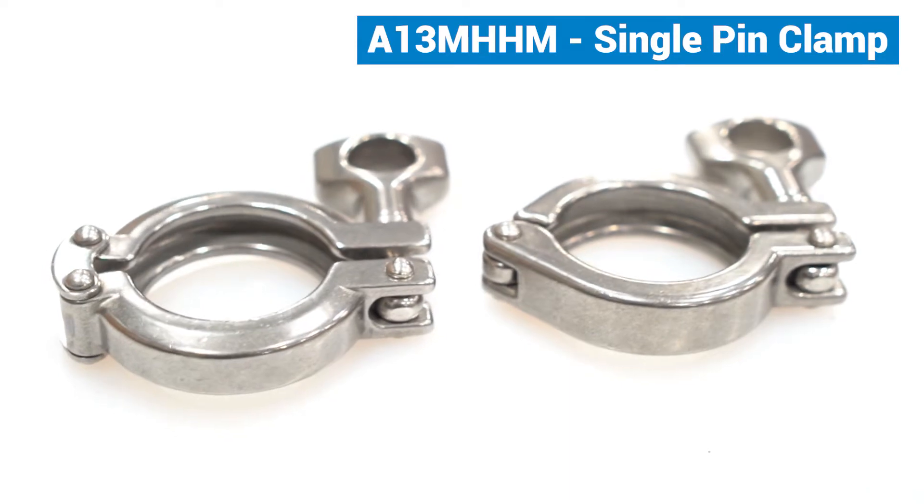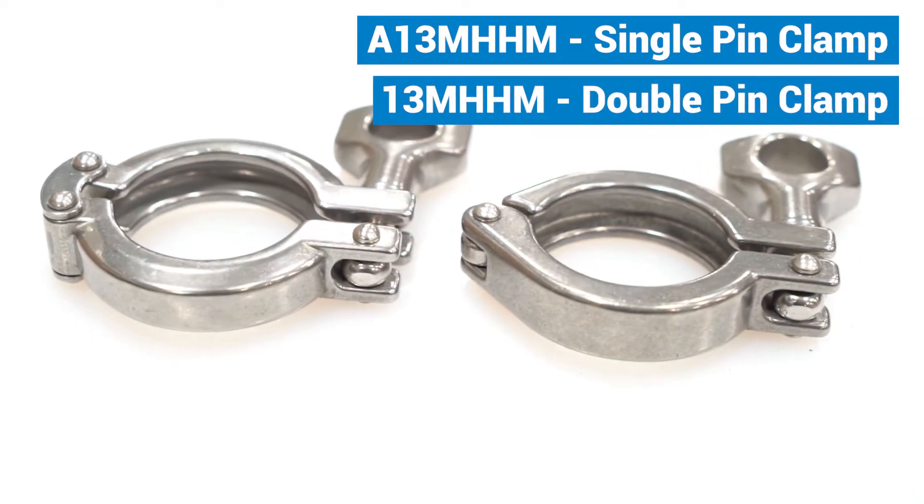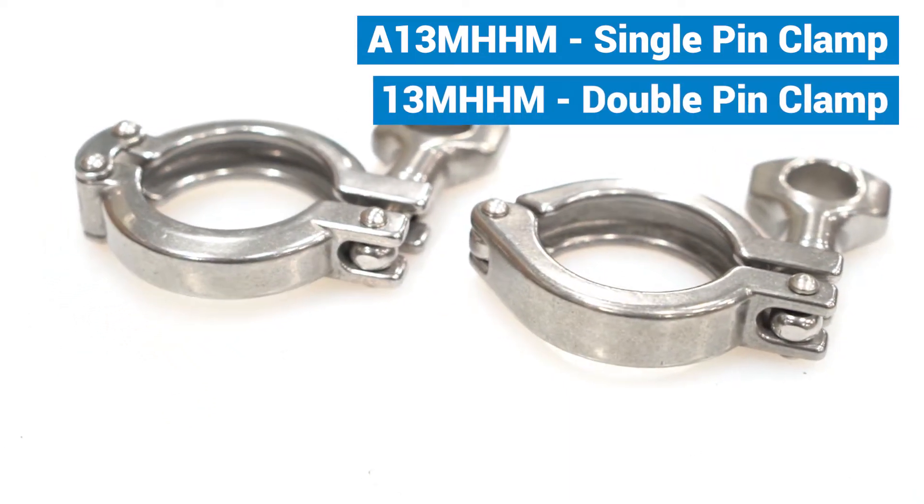Hi, I'm Eric Gore. Today I'm going to talk to you a little bit about tri-clamp clamps. I have some examples with me today — a 13MHHM and 13MHHM. At first glance, these clamps really look very similar, and in many cases they are, but there are just a few differences that I'd like to share with you.